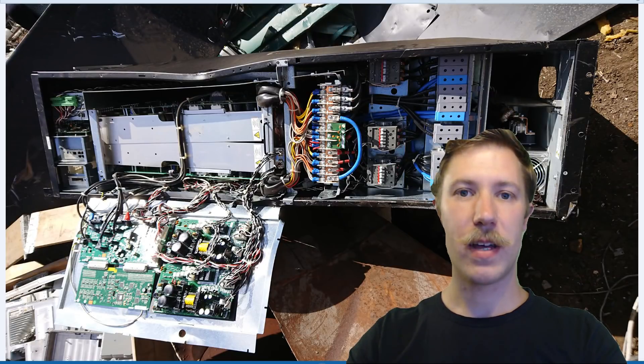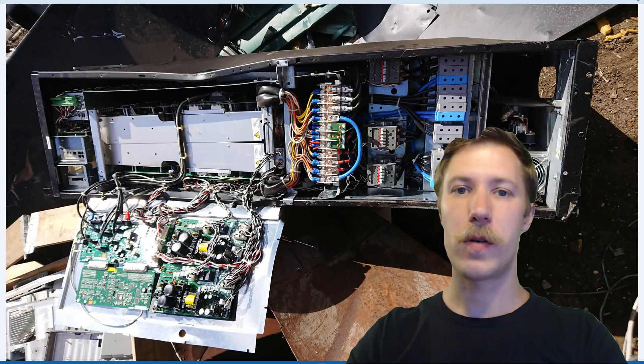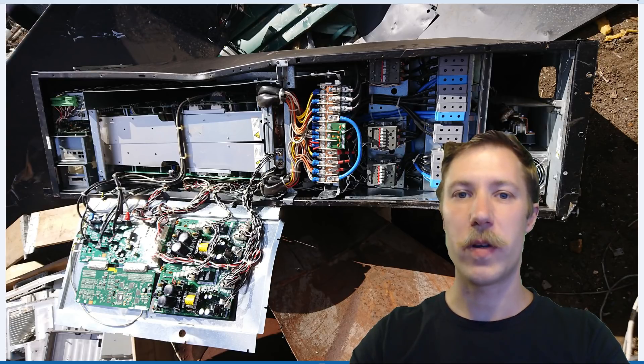I hope you enjoyed this teardown and I'm looking forward to showing you a project I have with the inverter PCB. Looking more closely at it, it seems like I can reuse it for some Tesla coil work. So stay tuned for that project. Until next time, see ya!